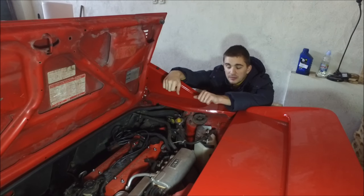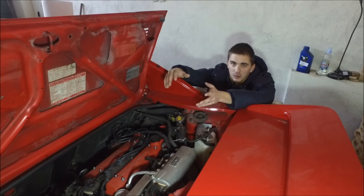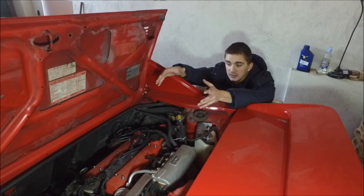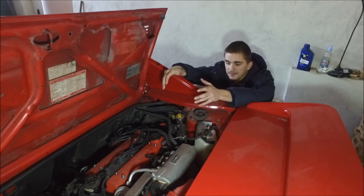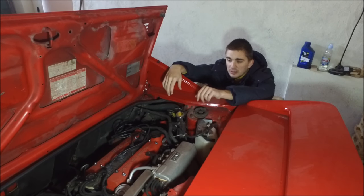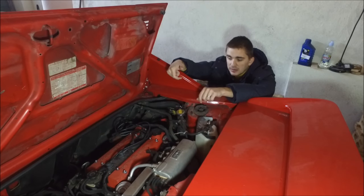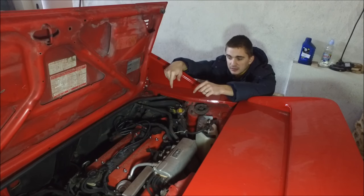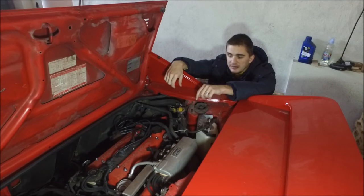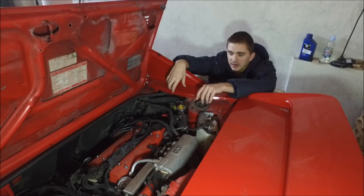Right after rebuilding my engine, putting everything back together and connecting all the hoses and wires, I couldn't get my engine to run right. I had a misfire, my engine was low on power, and I couldn't set the ignition timing properly because when I aimed at the crankshaft pulley with my timing light, the crankshaft pulley was all wobbly and wouldn't stick in place.